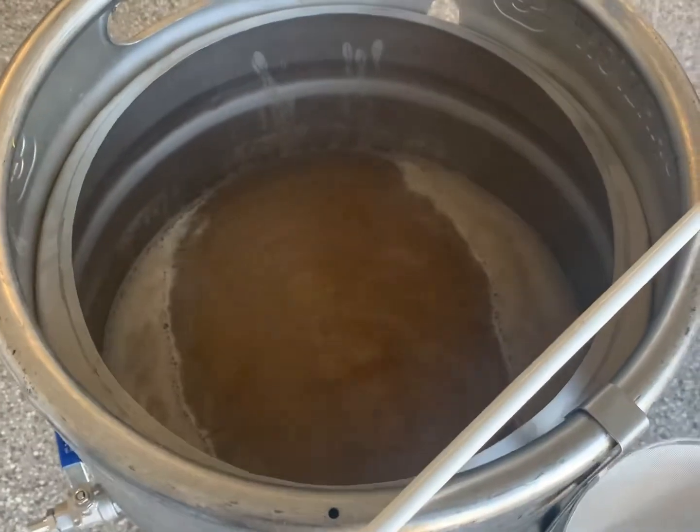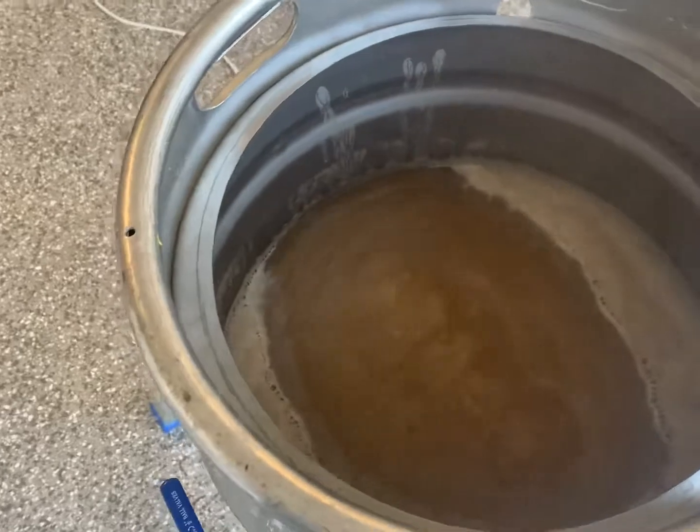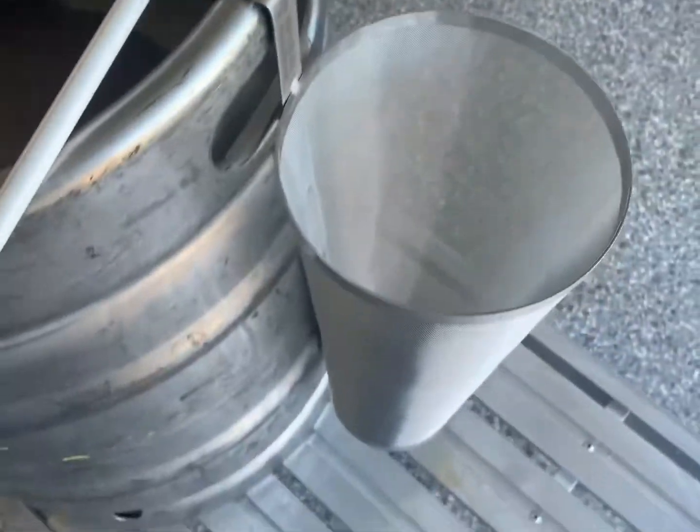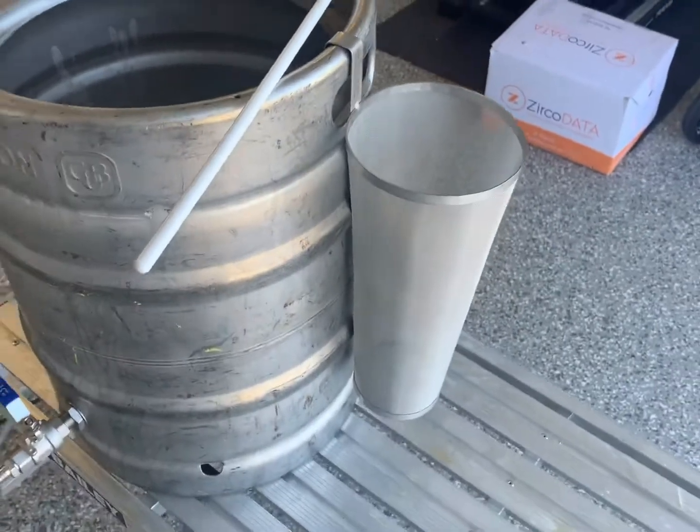Really bang on - it's nice and light. We'll get a closer look at that when we take a gravity reading later to show you what the colour looks like. We've got our new hop spider that we got this week, so we'll give that a whirl, which will be cool.